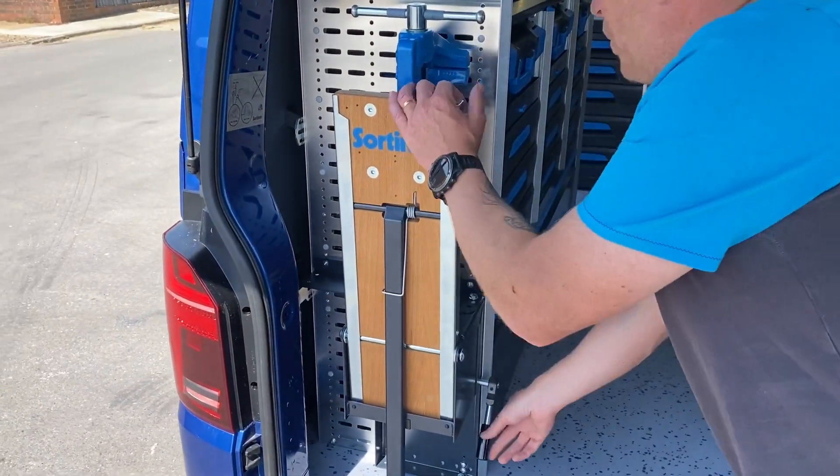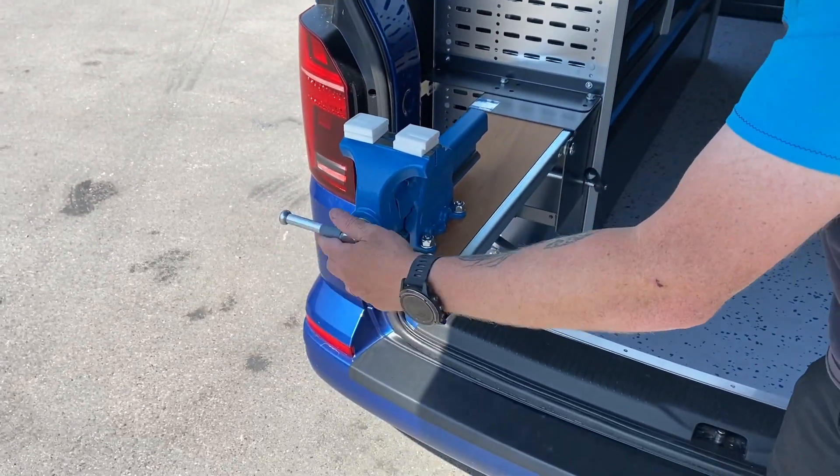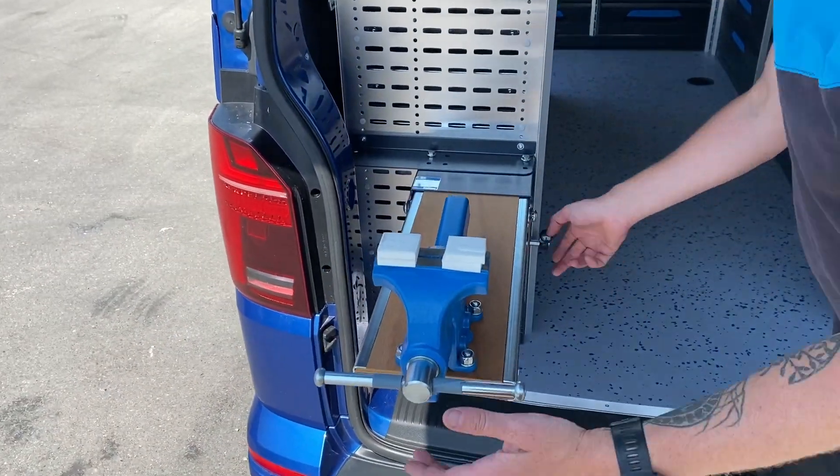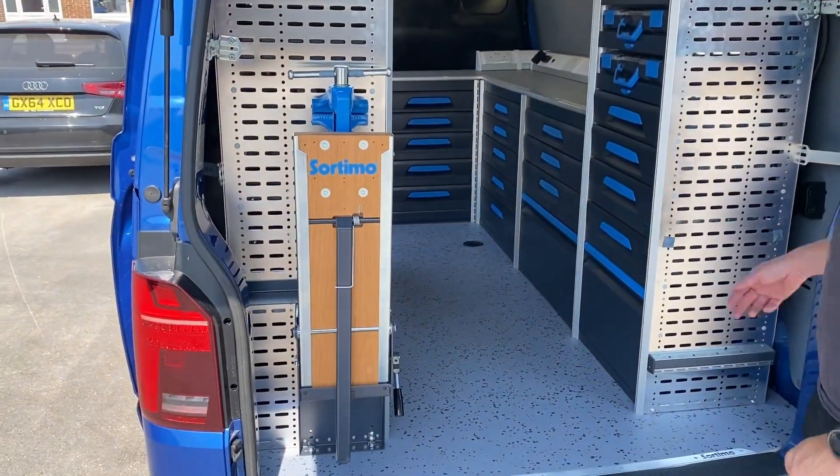We've got the Sorter Mode fold-out vise. That pulls out. We've just left those rubbers on there for now for transport purposes, but he can take those off.